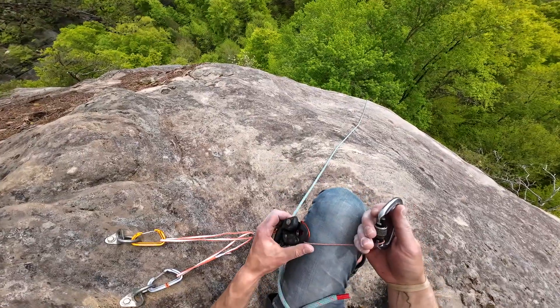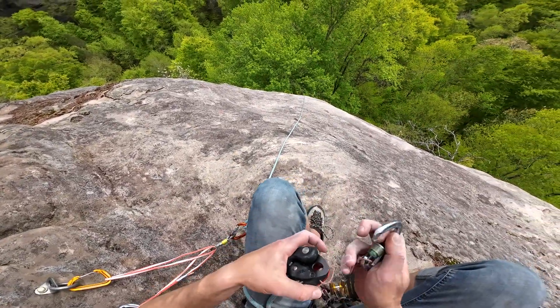Yeah, I'm just going to haul up the whole rope — I think it's going to be easier. So you can stay tight in.